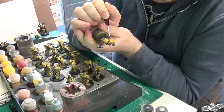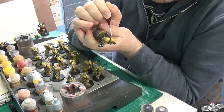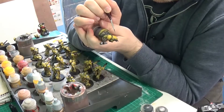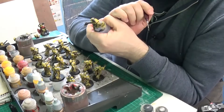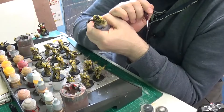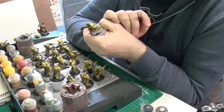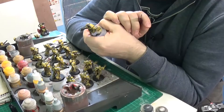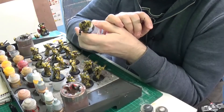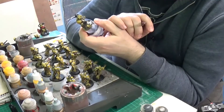Dark Lysander — I do hope we get a Primaris version of him. I think he's integral in a lot of people's campaigns and armies, you know.